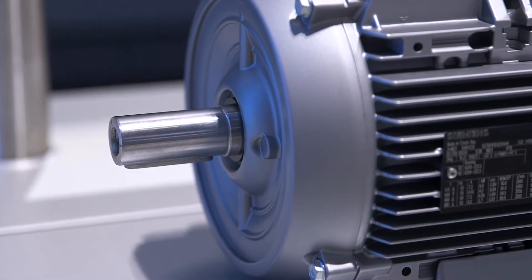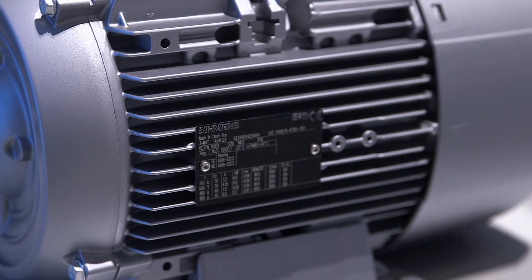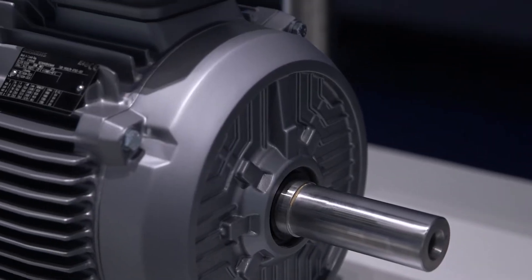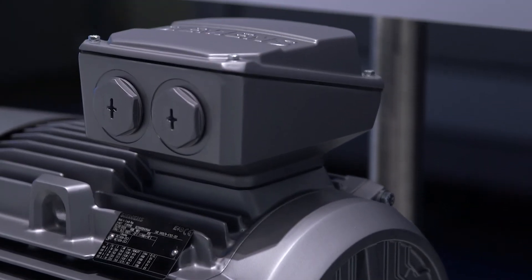The IE4 comprehensive range is available in two versions: as Simotix GP with aluminum enclosure, with a power output range from 2.2 to 18.5 kilowatts, and as Simotix SD with cast iron enclosure, with an output range from 2.2 to 200 kilowatts.